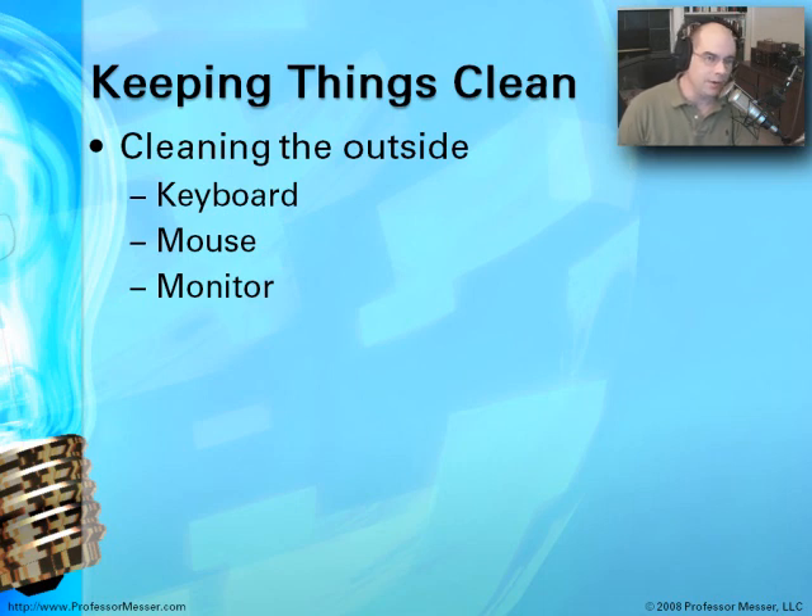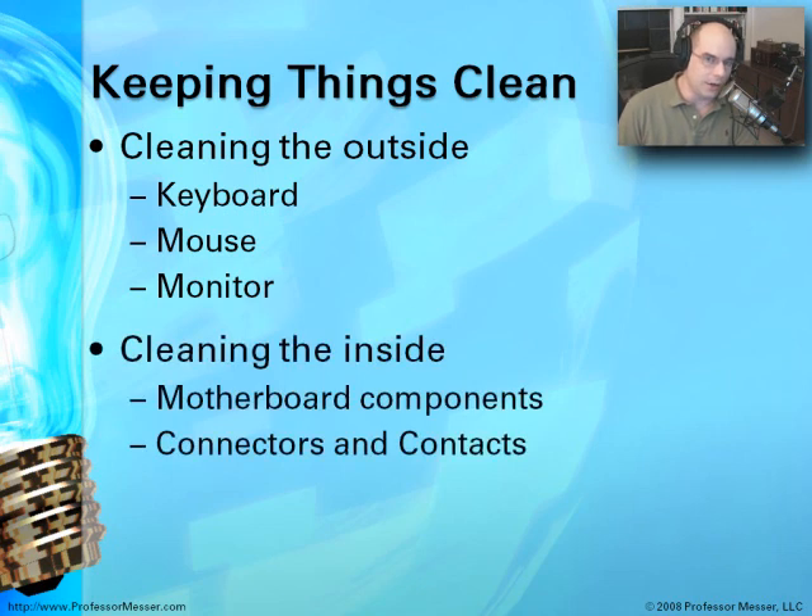On the outside of the computer, we have a keyboard, a mouse, and a monitor. We need to concentrate on maintaining and keeping up appearances. But on the inside, there are also other components. How do you clean a motherboard and the components on a motherboard? How do you clean the connectors and those contacts? We're going to go through every single piece of that.